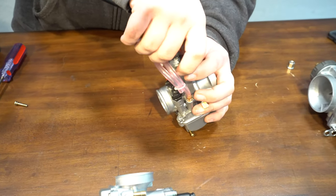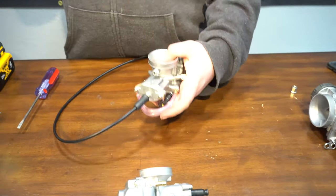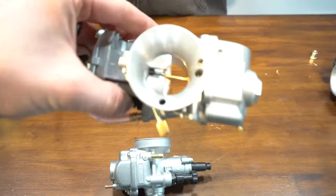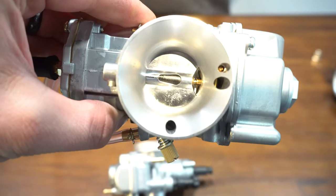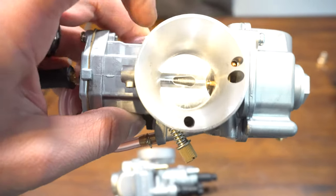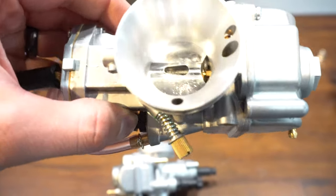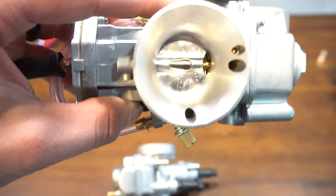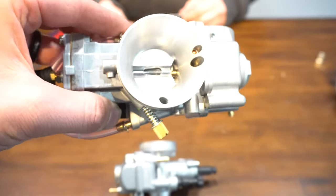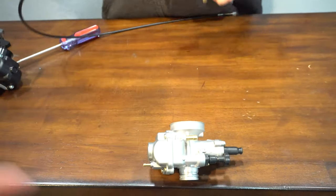Now you've seen how to do a slide on a D-slide carb — it's going to be the same on an OKO or a Polini carb. You can see it works: it opens up all the way and closes, snaps back nice. If anything's getting bound up, make sure when you get wide open throttle it's opening all the way. If it's not, you've got a cable issue or a slack issue. You don't want the slide to get bound up — if this slide gets bound up you're going to wheel it into the bushes.